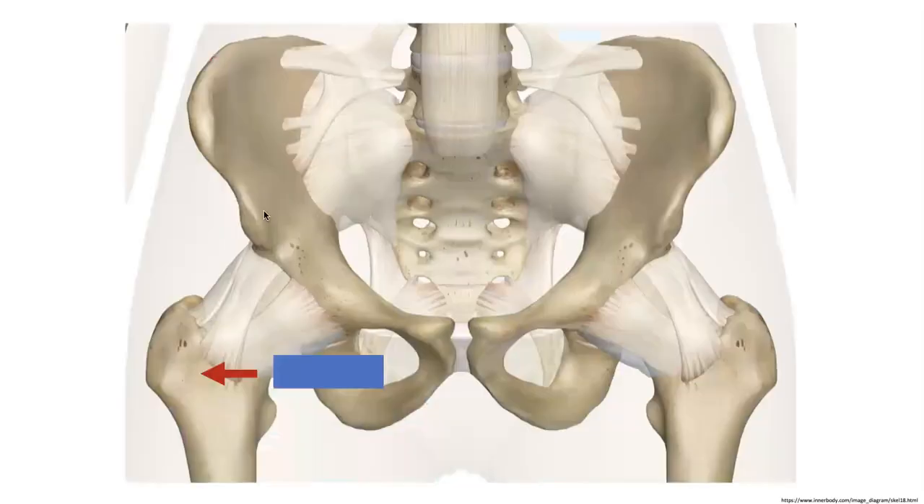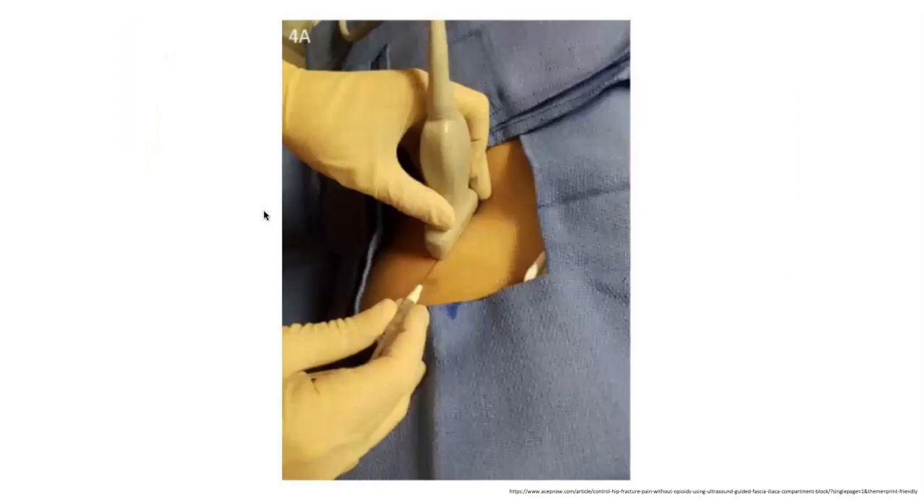When thinking about doing the procedure, this blue rectangle shows where you'll start placing the ultrasound. Use the linear probe and place it below the inguinal fold in the orientation shown. Look for the femoral vessels and then move laterally. When doing the procedure, put the needle in on the short end of the probe so you're seeing the needle in long axis. This lets you see the entire length of the needle throughout the procedure and have precise control over where you're injecting.